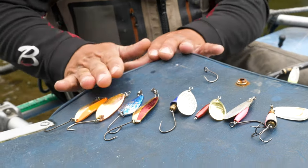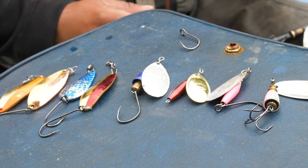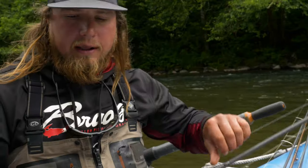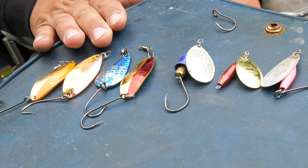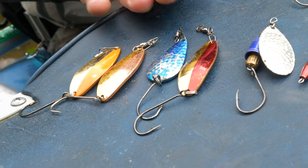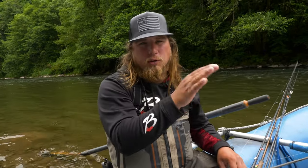Another difference is that spoons have swivels on them and spinners do not. With spinners, I don't like to fish with a swivel because I want that blade to spin and engage immediately when it hits the water, so it can start working and get down in the strike zone. The spoon needs that swivel to get the rapid loping action that attracts fish. Also, I have a siwash hook on the spoons, which differs from the treble hook on this Blue Fox spinner. With spoons, it's imperative to get the presentation down on the bottom, though a spinner can be fished suspended a bit better.